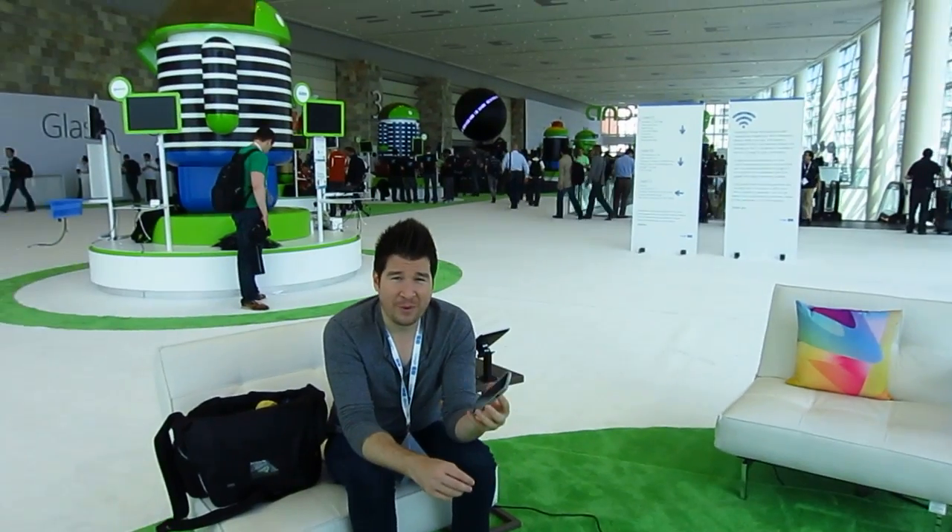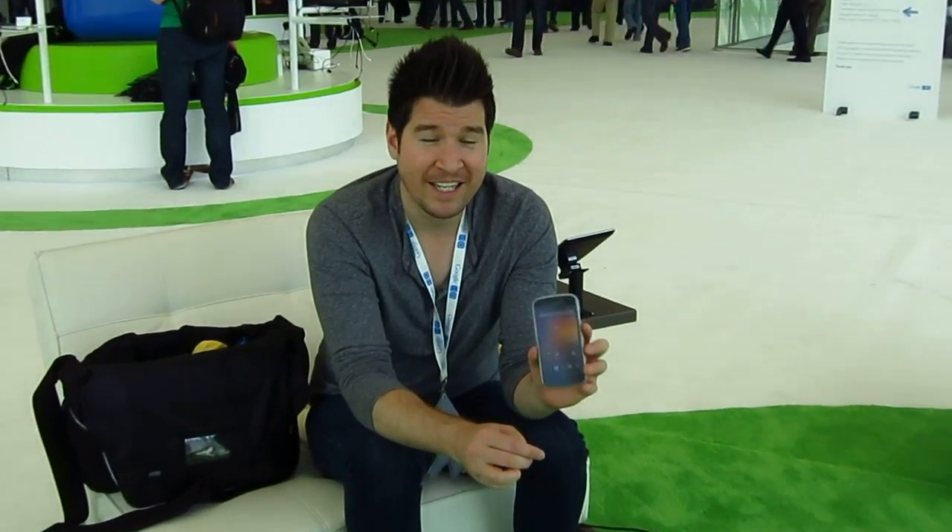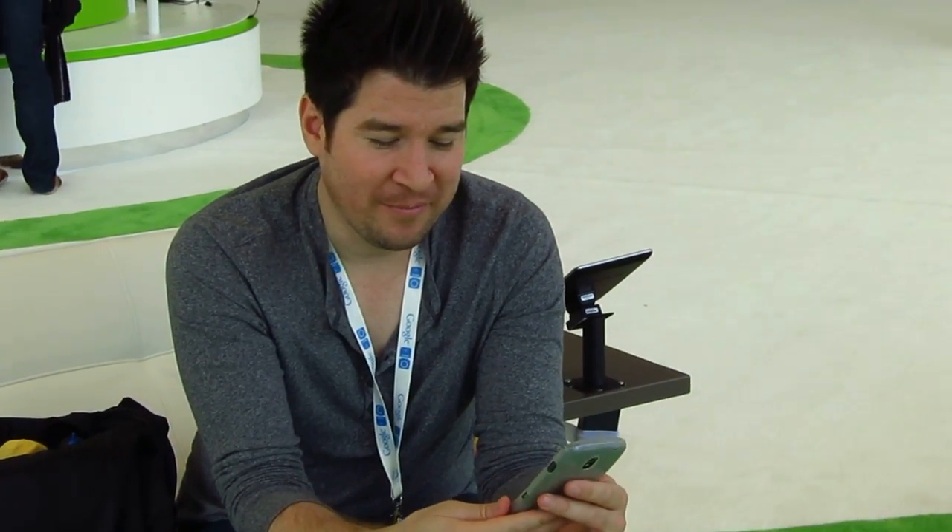That's pretty much it for Jellybean on the Galaxy Nexus. You guys should definitely look forward to it simply because it's going to make the phone feel like a whole new phone again, and it's so awesome. That's it — I'm Chris Chavez, Phandroid, thanks for watching.